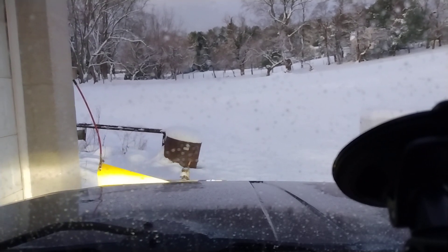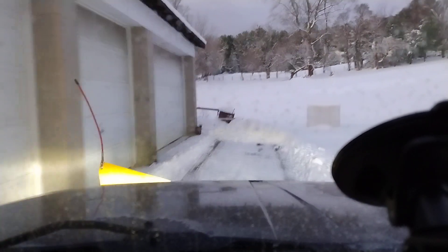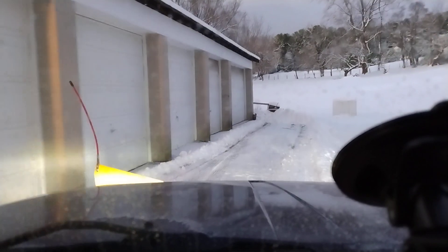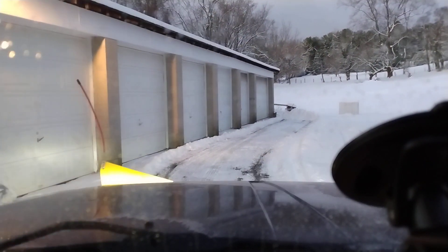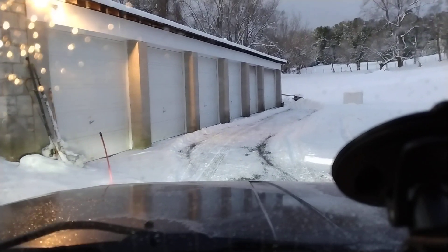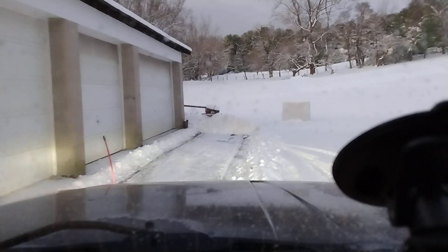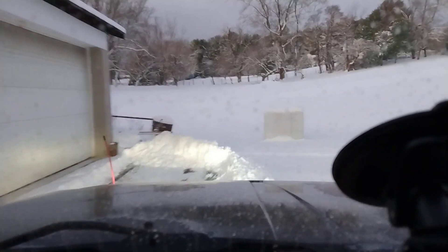Pick the blade up, try to back up exactly in your tracks that you just made so that you're not running over new snow, then put the blade down and have at it again — all your tail off is going to the right again.